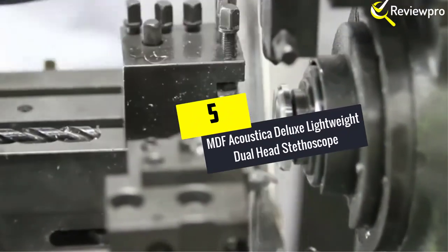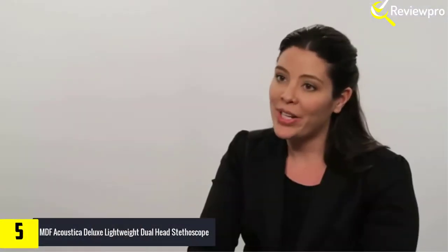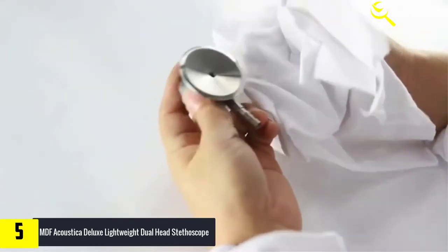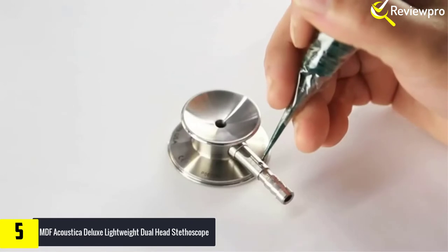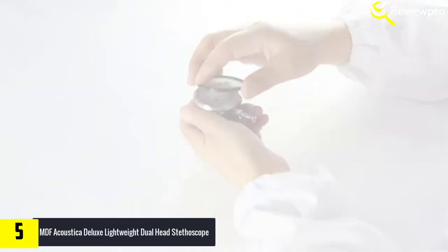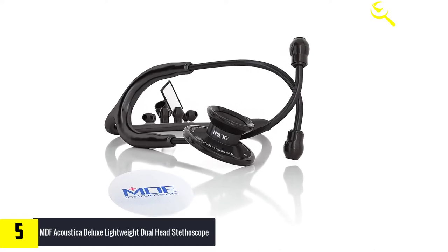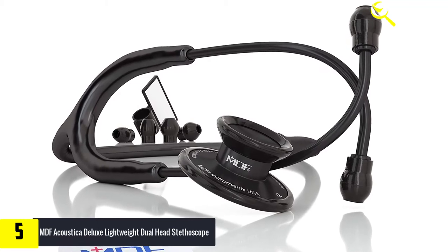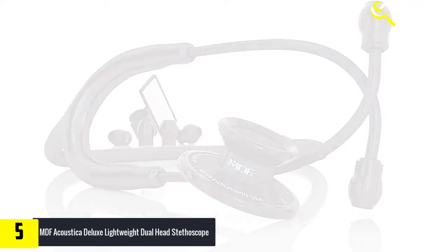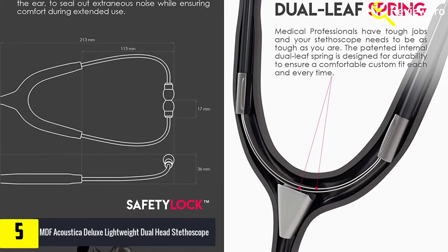Starting at number five, we have the MDF Acoustica deluxe lightweight dual head stethoscope — a latex-free stethoscope from MDF Acoustica. This product serves as a reliable diagnostic tool that offers precise detection of carotid, lung, and heart sounds due to the acoustic sensitivity and clarity of the instrument. Made from high-quality aluminum, this stethoscope is lightweight and comfortable to use. It has a dual head design for the chest piece that makes it durable, and the acoustic valve stem has a full rotation feature with a green dot indicator to let you know the active sound channel.